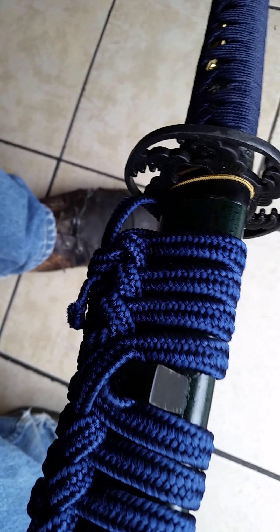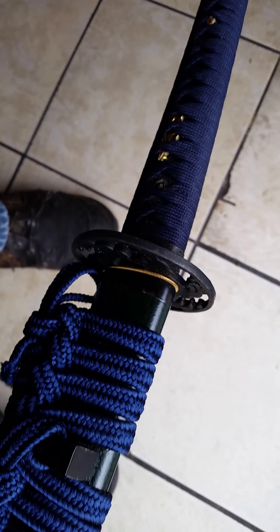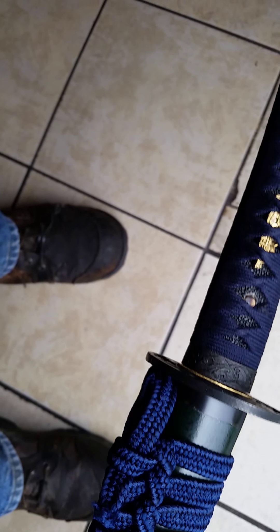I was looking at this last night and couldn't figure out what color it was, but now that it's in the light — you can see it's green, green with black specks on it. It looks really nice with the blue. The fuchi is green and the kashira, and it has a steel end cap, tsunami-themed as well.